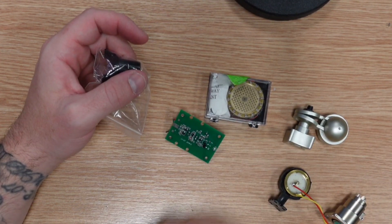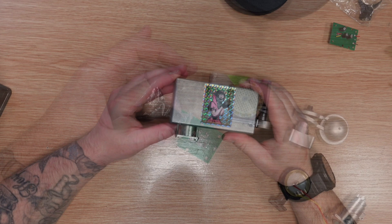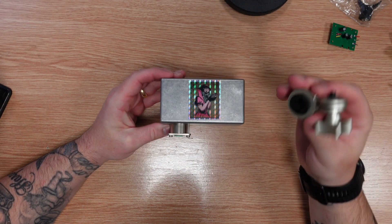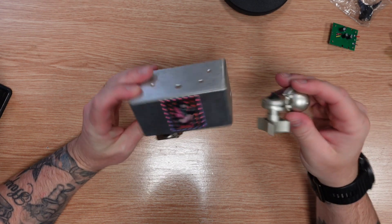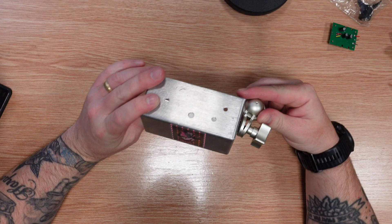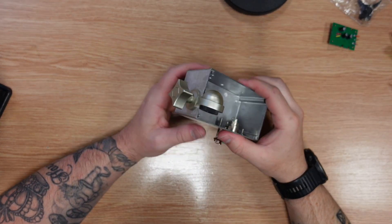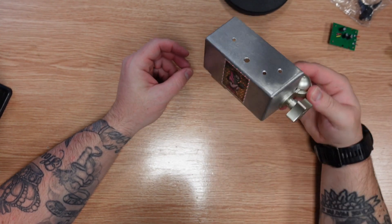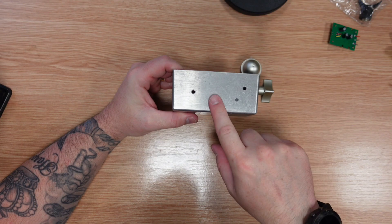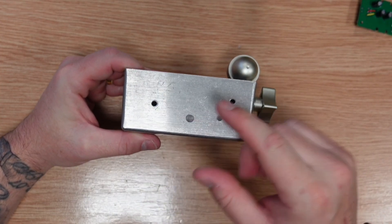Next step will be to mount all of the hardware and capsules onto the enclosure. That's the XLR connection now in place. Next, I'm going to go ahead and fit the fitting so it can attach to a mic stand — it's going to bolt on here. That means it can go on my stand and I'll be able to conduct the test. Stand now fitted. Next, I'm going to go ahead and fit the switch.